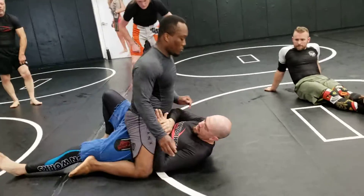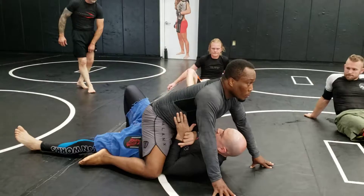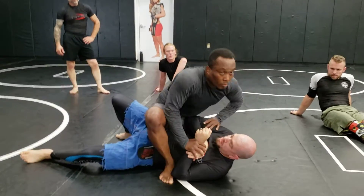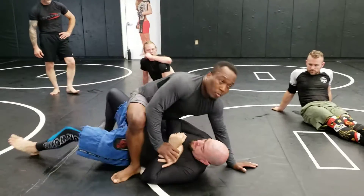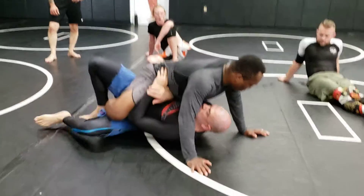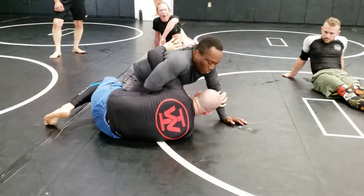Make my frame — my elbow's pushing down on his knee. Remember, not out. If I push out, his foot is just going to step up and I'm going to end up in trouble; he's going to get behind me. I'm pushing his knee down my body. Hook, pull in, get to my half guard.